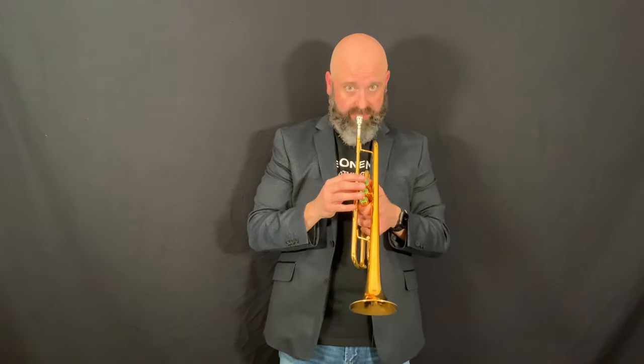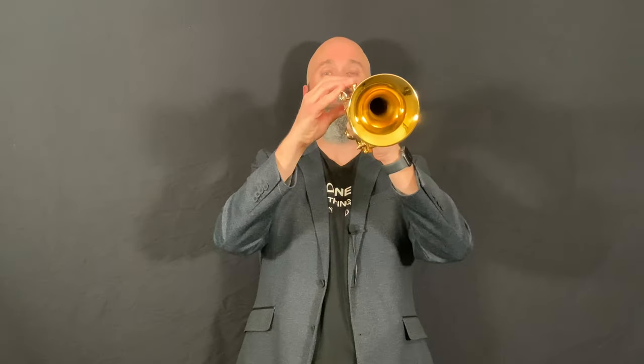Once you've done that, tuck your elbows in and bring the instrument up to your face — never bringing your face down to the instrument. The bell should point at your audience, not at the floor and not at the sky or the ceiling. The instrument goes straight out from your body and you're ready to play.